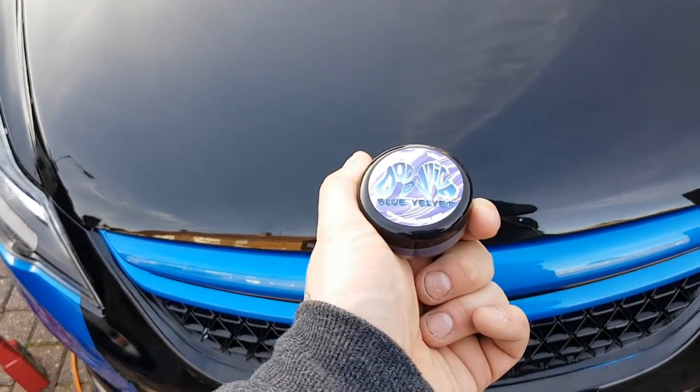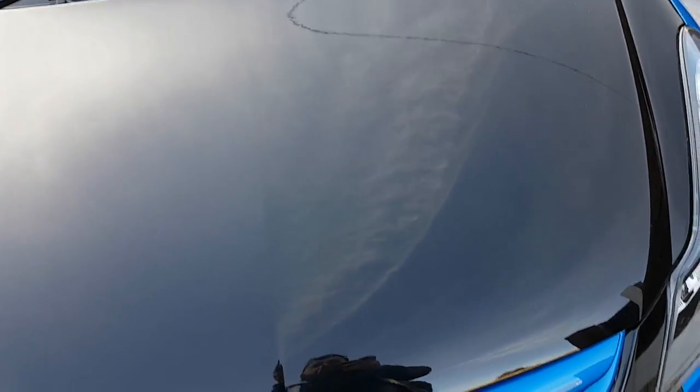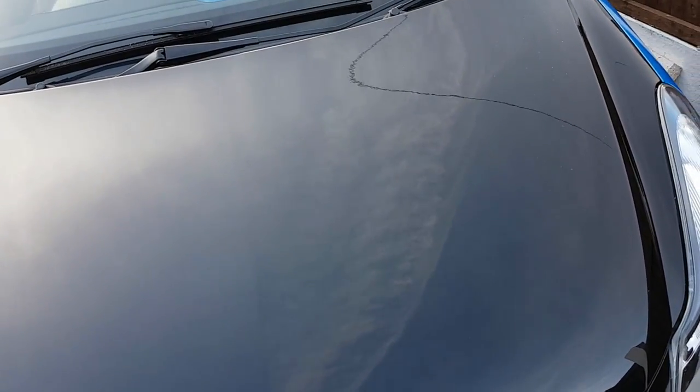There's one more step: adding your favorite wax. I like to use Jodo Juice Blue Velvet — it's a hard wax. Apply it in circular motions over all of your paintwork and let it dry.